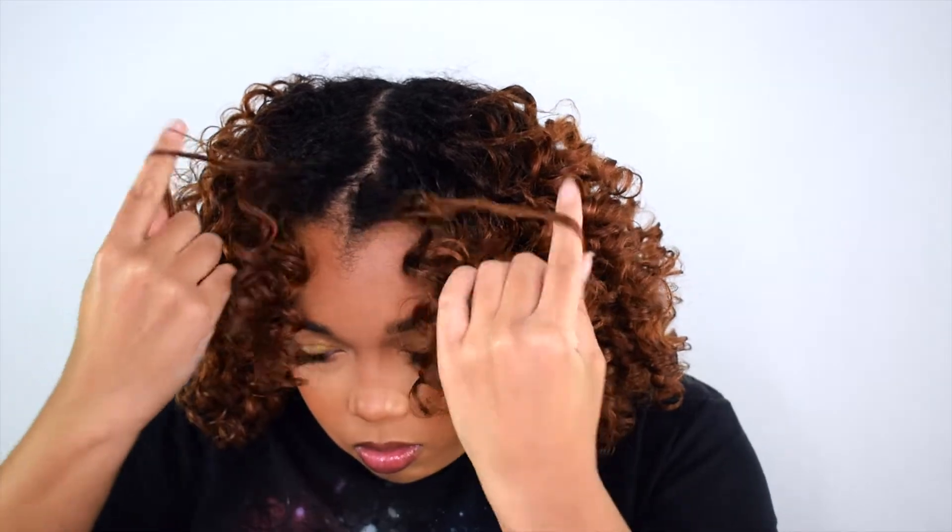Now that I'm done separating my curls, my hair is giving this sort of ugly 80s wolf cut thing, so I'm going to take my pick and just play around with it until I get the shape that I like.